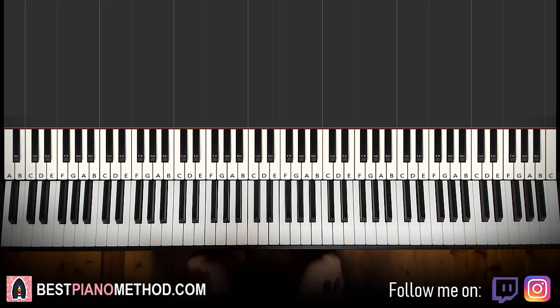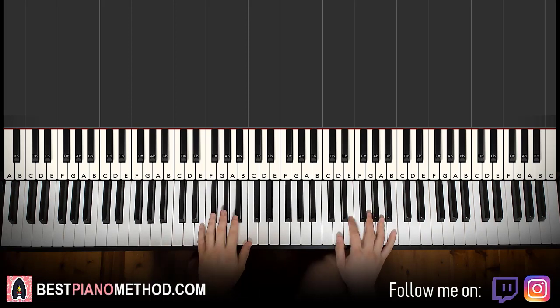Hello guys, this is Amos Doll Music and in today's lesson I'm going to teach you how to play the Black Clover opening number 10. Give you a preview of what you can learn — today's lesson we're going to teach you how to play the piano intro section that's really catchy. Check it out.